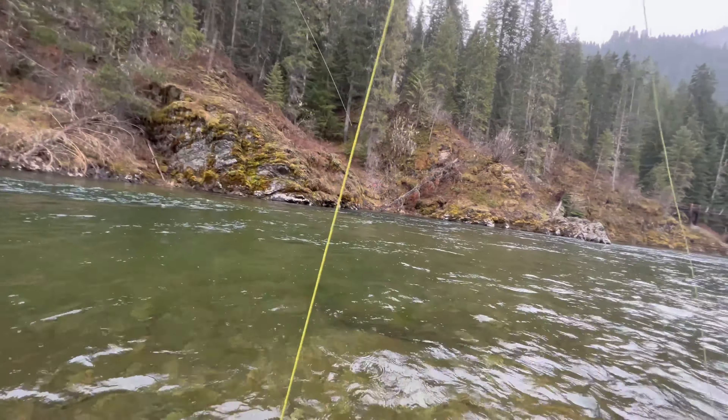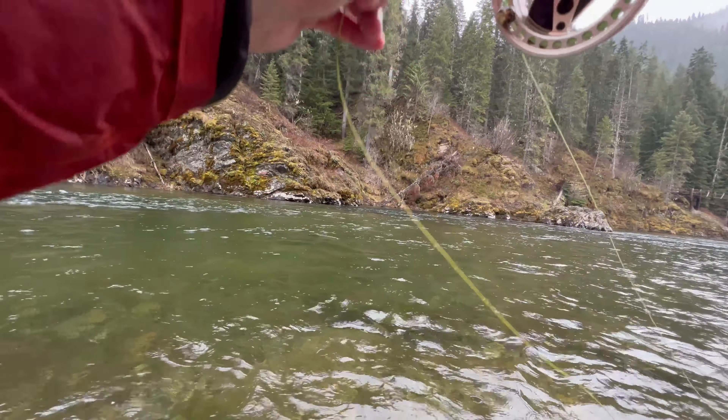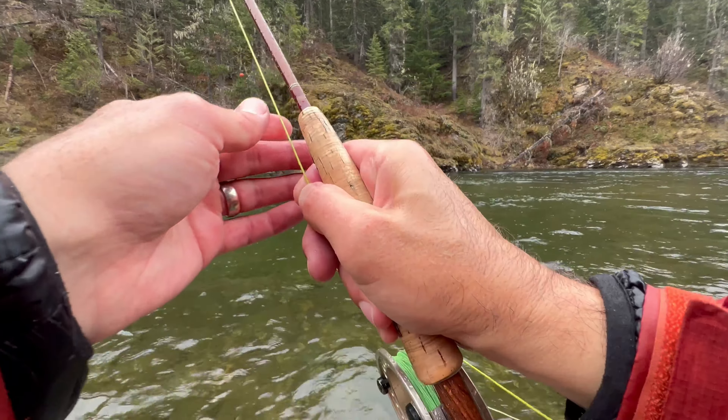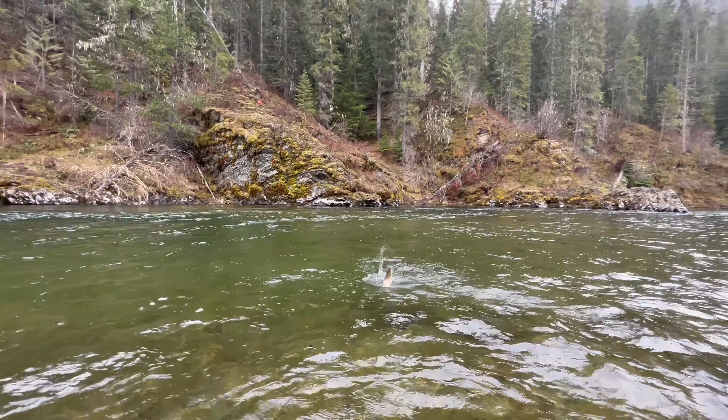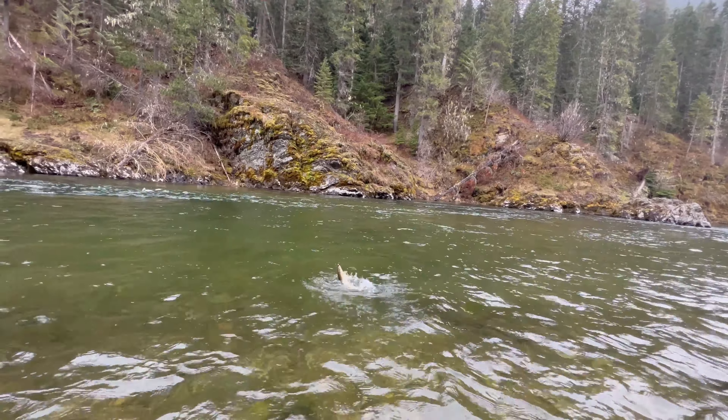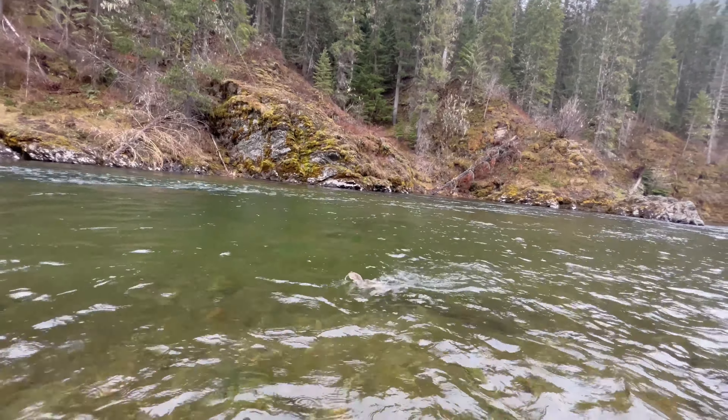I gave it a little action — it's a whitefish. I don't think I've ever caught a whitefish in here. I think this is my first whitefish I've ever caught here.